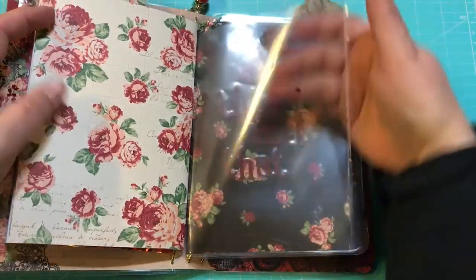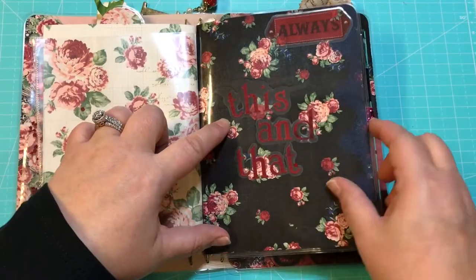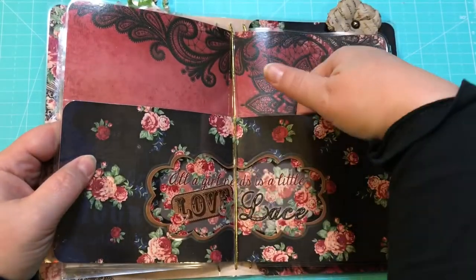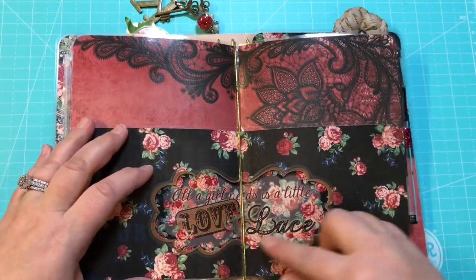Here is the other half of the shaker, which is just a plain clear pocket. Then I made a laminated folder — it just says 'This and That' — you can see I made it with the stickers. It's got two pockets right here for me to hold some stuff, and another sticker.